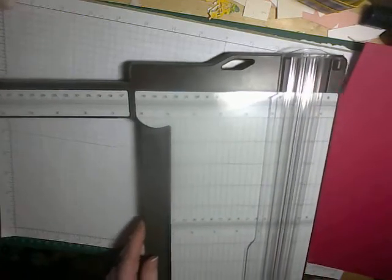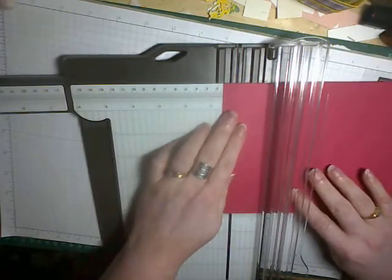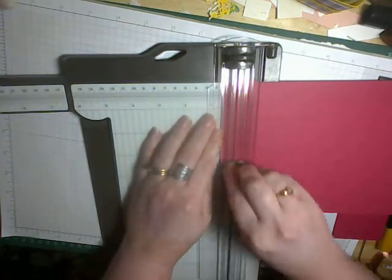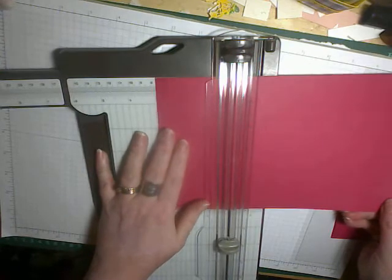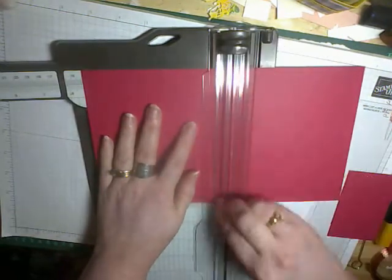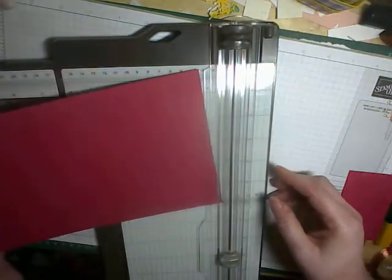I'm going to bring in my paper trimmer to do my scoring — you can do this on a scoreboard as well. The first score line we're going to do is at half an inch. Making sure I'm keeping my cutting blade, which is the dark grey one, well out of the way, I'm going to score that at half an inch. Then I'm going to move it along and we're going to go to three inches, five and a half inches, eight inches.